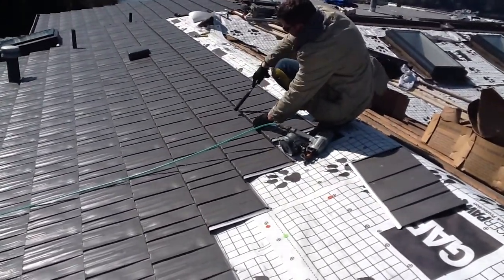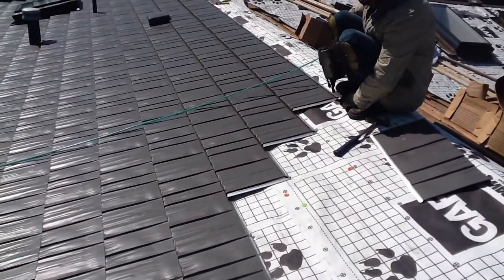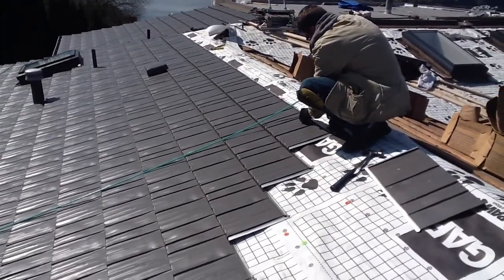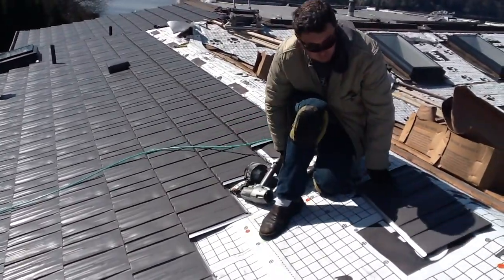This is a field installation of Country Manor Shake. The best way to install Country Manor Shake — this is a beautiful system. It's got a lifetime fully transferable warranty.